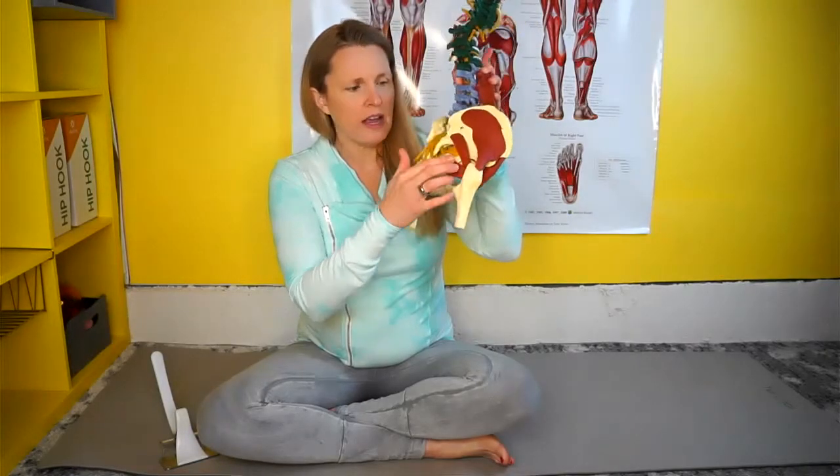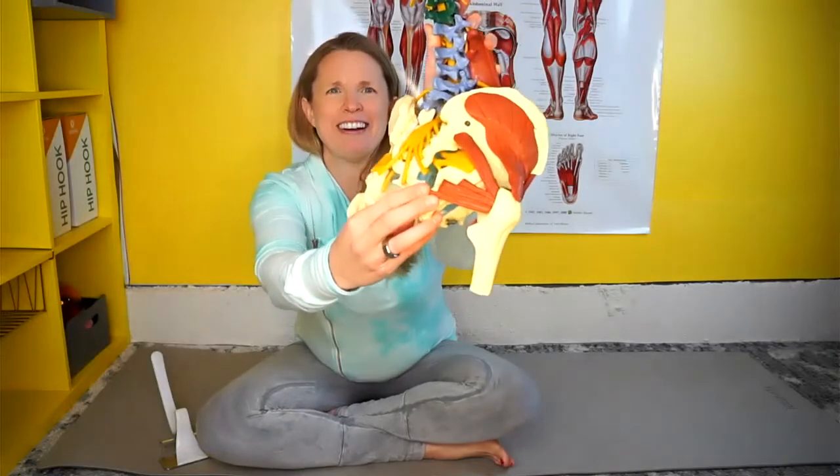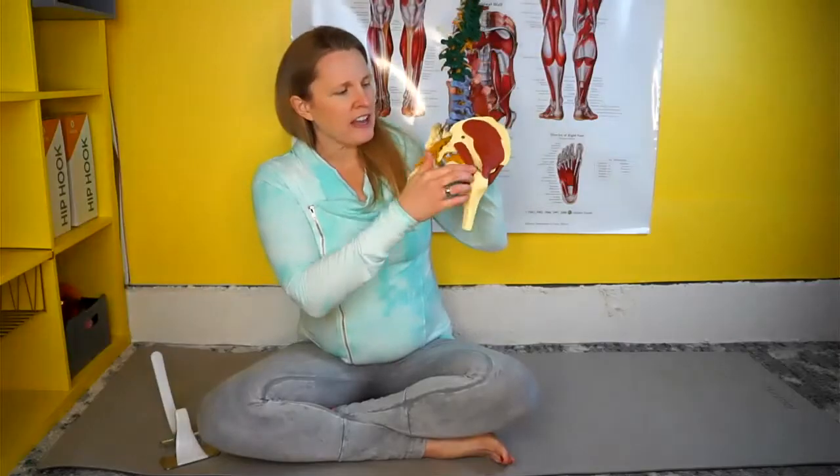The muscles I'm particularly going to focus on in this session are the deep hip rotators, which attach to the femur — this is your leg bone — and close to your sit bone. They're a little bit cut off here, but there's a bunch that really control how your hip moves in a very subtle way.